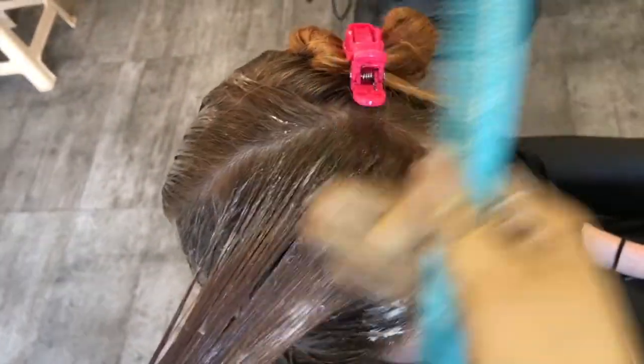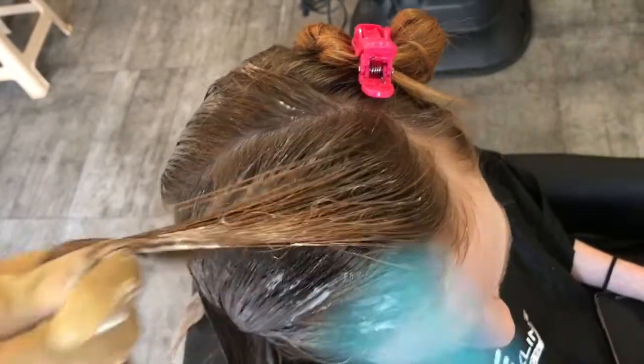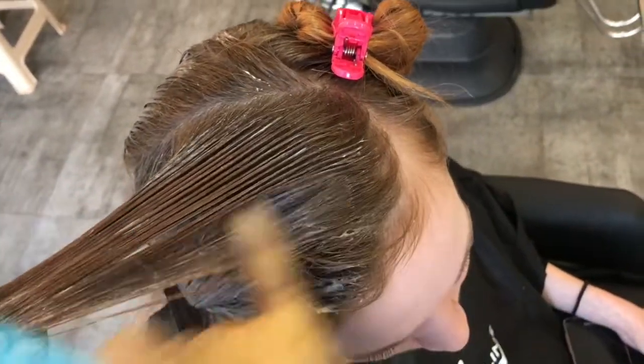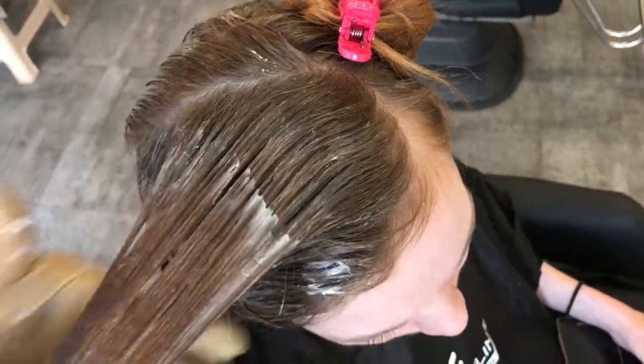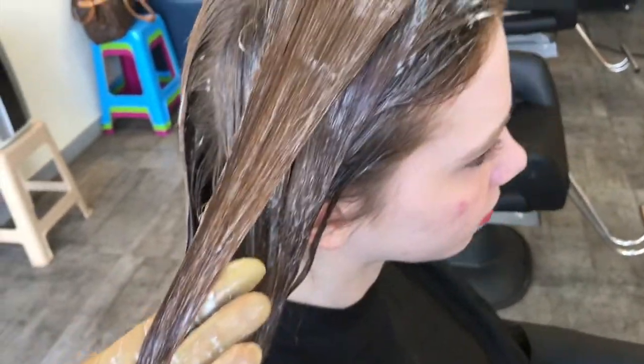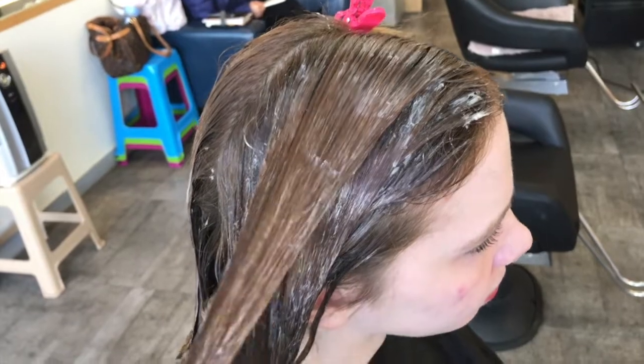So that's why it's a better idea to apply on the length first and then gradually work back to the root area, and that way you're giving a little bit less processing time to the root area. You can watch it carefully and rinse when you think the root area has been developed enough.